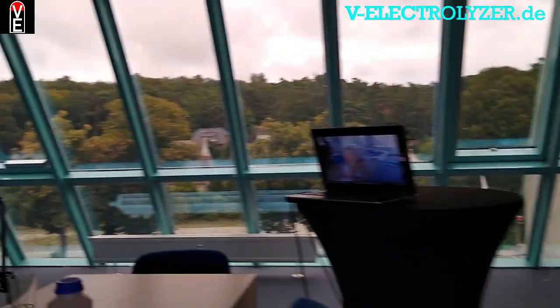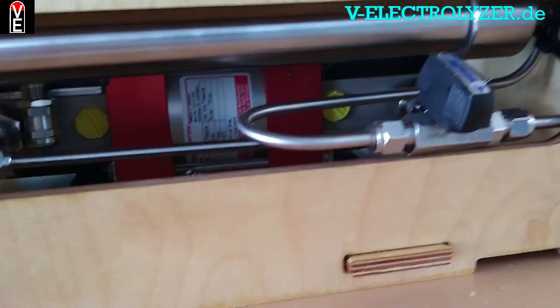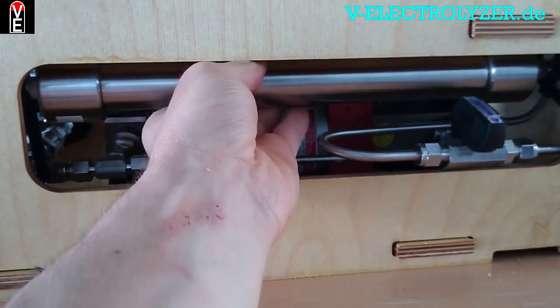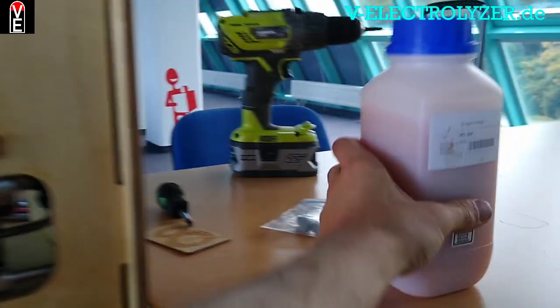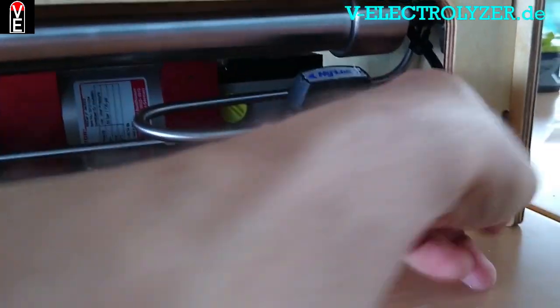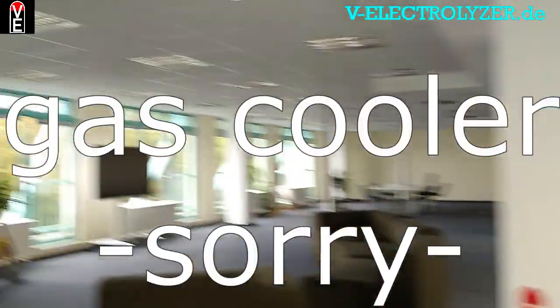This valve you close when you change the second drying system, which is this column. In this column we find silica gel — you can just turn it out and refill it with fresh or baked silica gel, which is orange. When you have refilled it, you open this valve, then the gas goes up into the gas dryer.